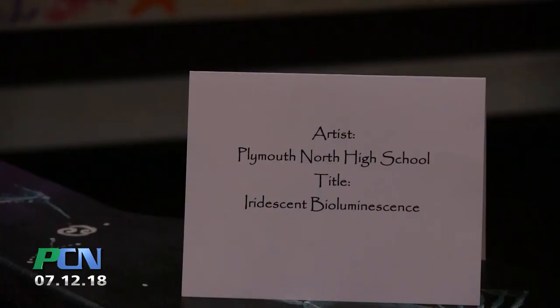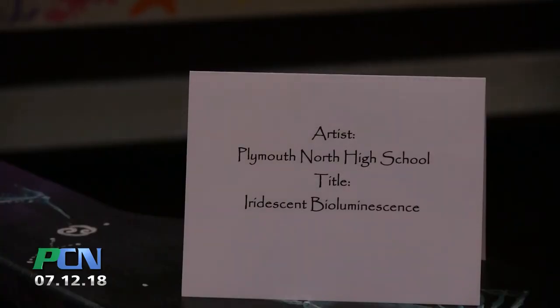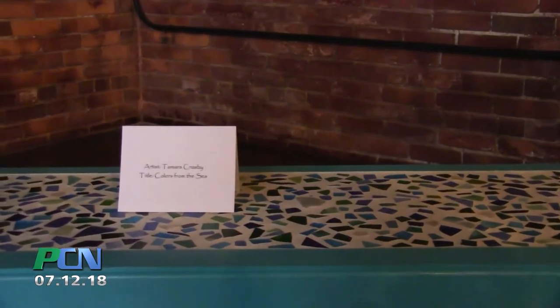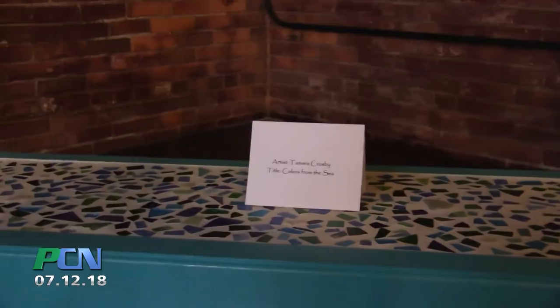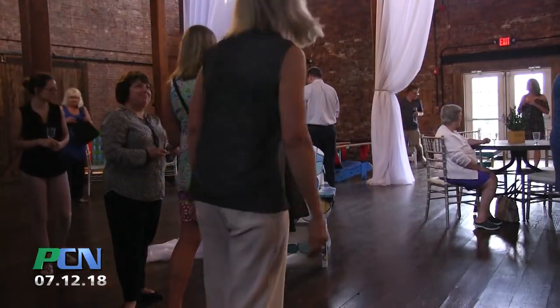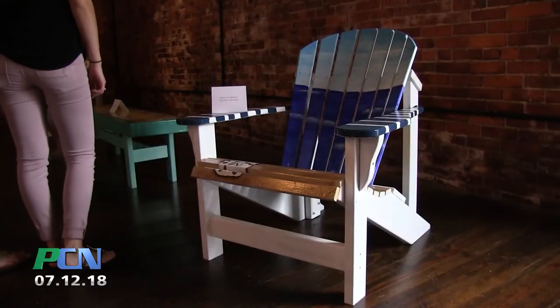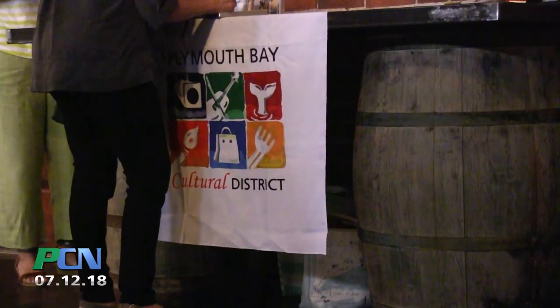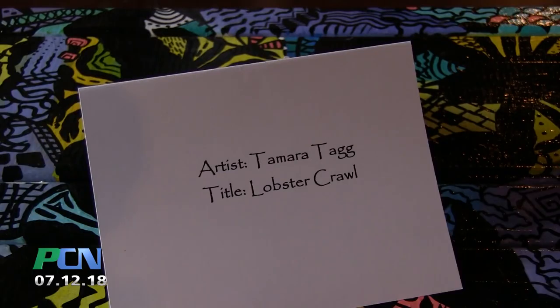It's really our way of saying that Plymouth is a cool place to be — it's a place of destination now, not just about the wonderful history, but also the art and culture. And as the chair of the Plymouth Bay Cultural District, this is what we really envision as part of our goal and mission for the town of Plymouth.